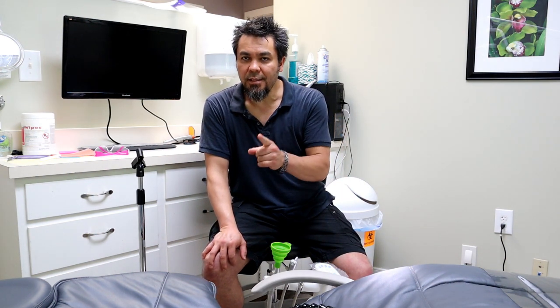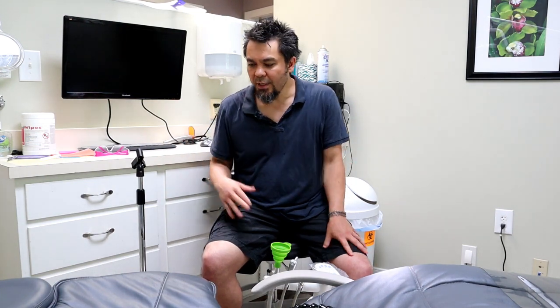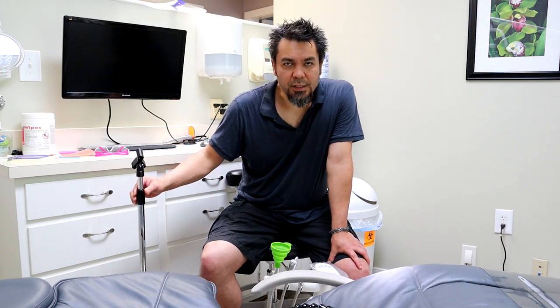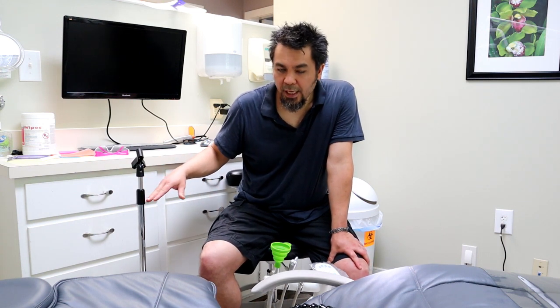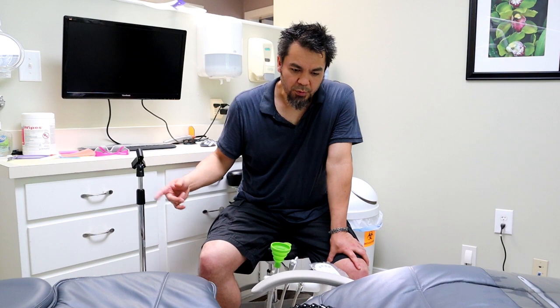I want to point out that if you go to our website, we're going to have a page dealing specifically with dentist-related issues. Right now our only dentist-related content is using the PLAMP for this sort of thing, but it's going to be at tripodhead.com/dentist.cfm — that will have all our videos and information. Let me talk about how the PLAMP works for dentists and how it's going to work on this stand.